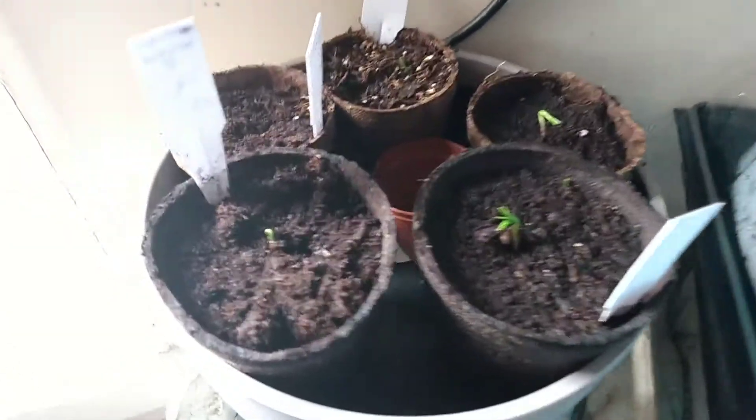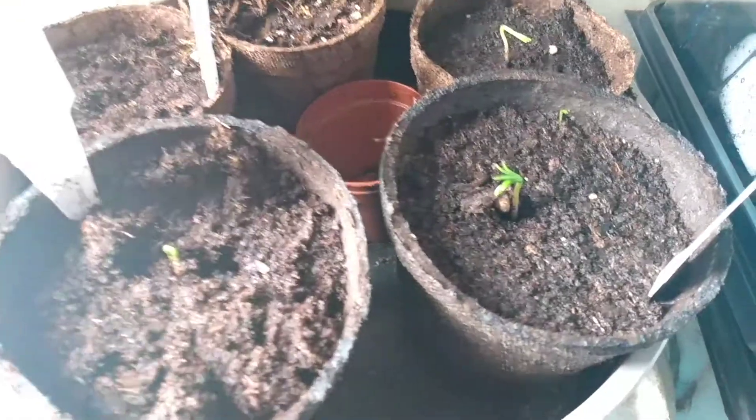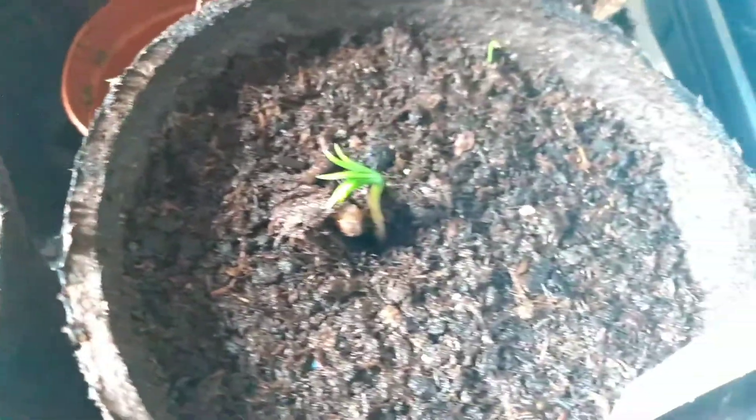We finally have some sprouters out of the starter kit, open up like palm trees from what I can see.